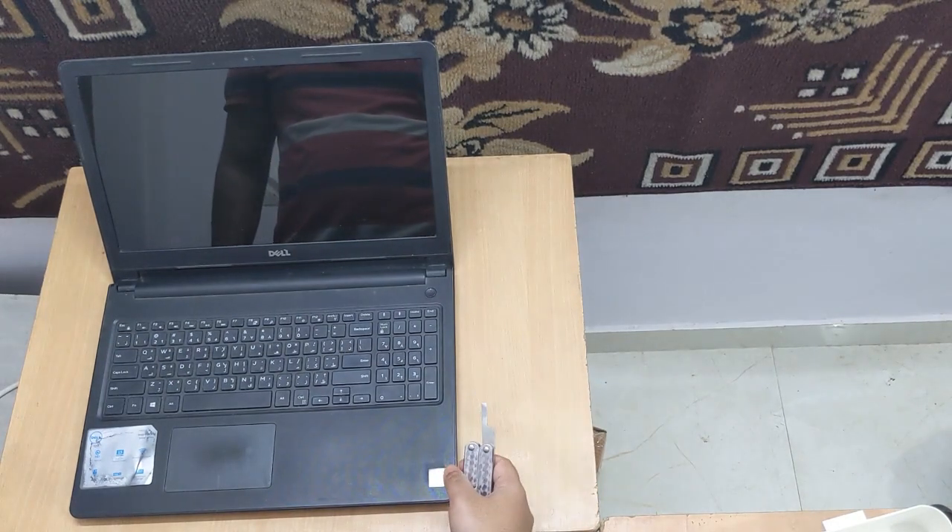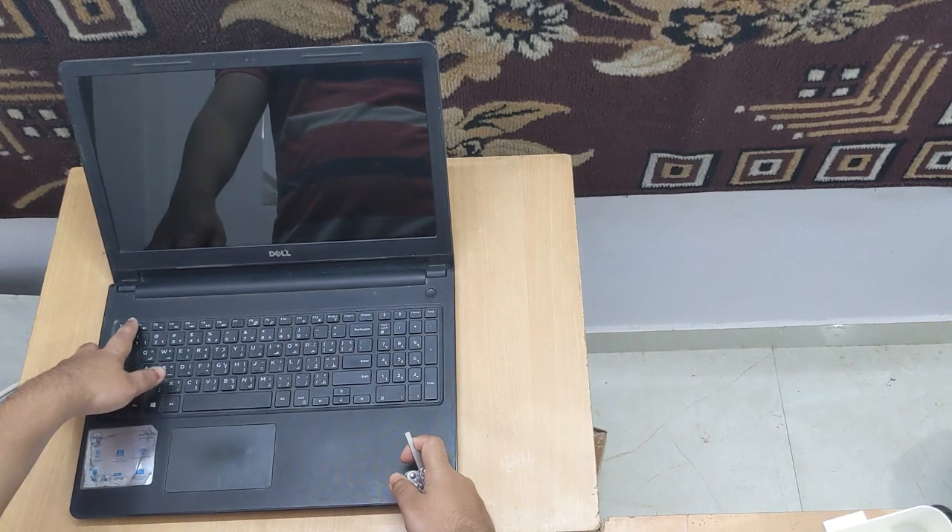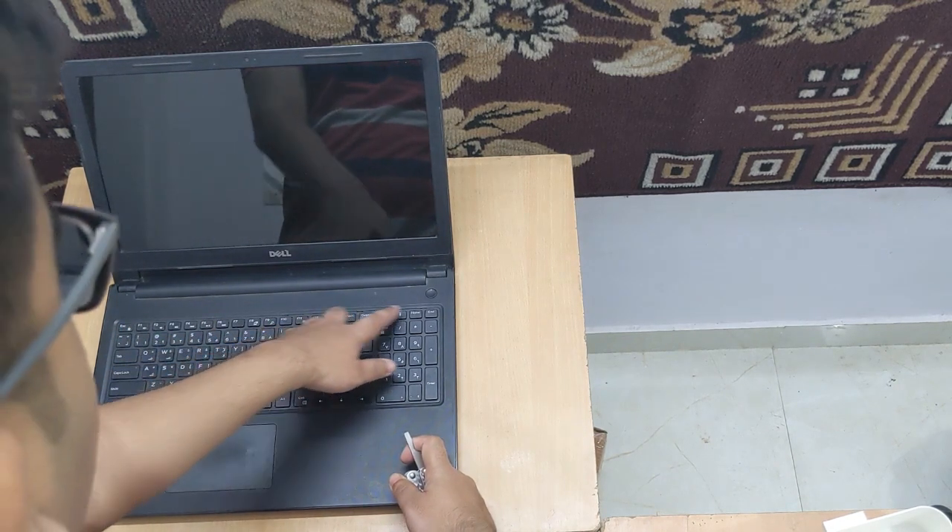Now we'll take the minus symbol screwdriver and pry open these tabs. There are 5 of them: 1, 2, 3, 4 and 5.